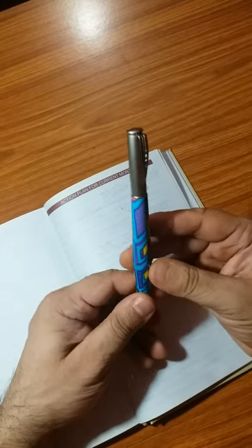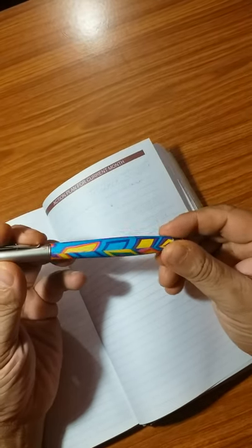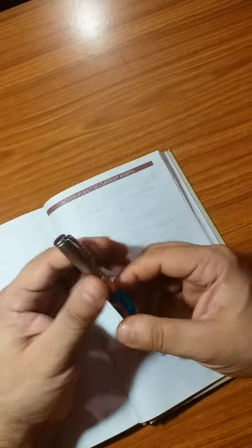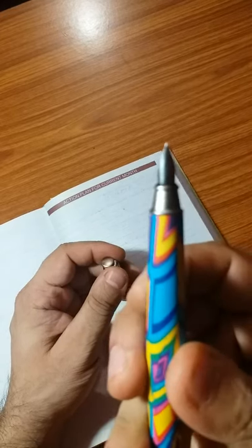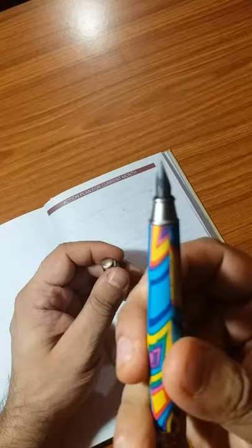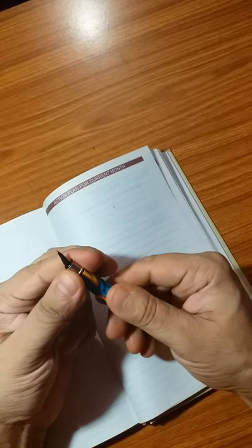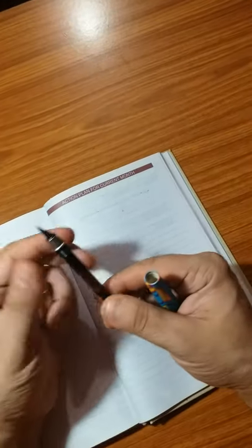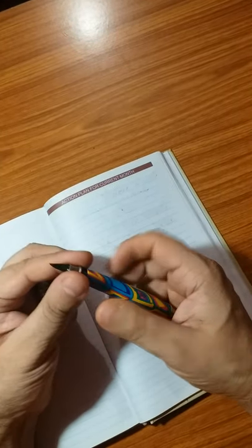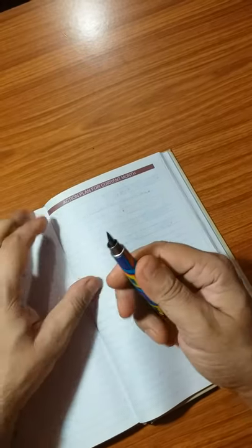It's a very lovely pen with a beautiful geometrical design with very bright colors, and it's a metallic pen. The nib is fine medium, size 5, and presently it's a cartridge converter pen.